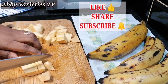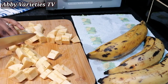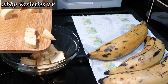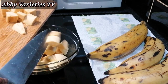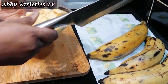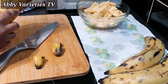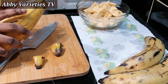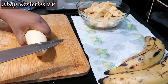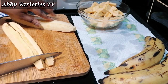Cut the other half into quarters and then into cubes, and we pour this in a bowl and then we set this aside. Then we repeat the same thing with the other plantains as well. Please ensure that your plantains are washed before you cut them, because you don't know who might have handled them and you don't want to eat germs. So you cut your plantain right into half, then into quarters, and then into cubes.